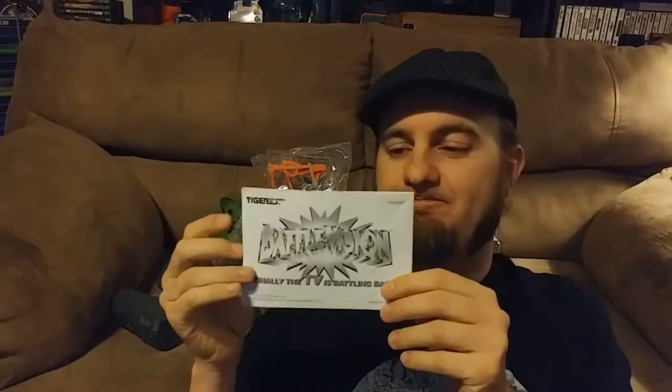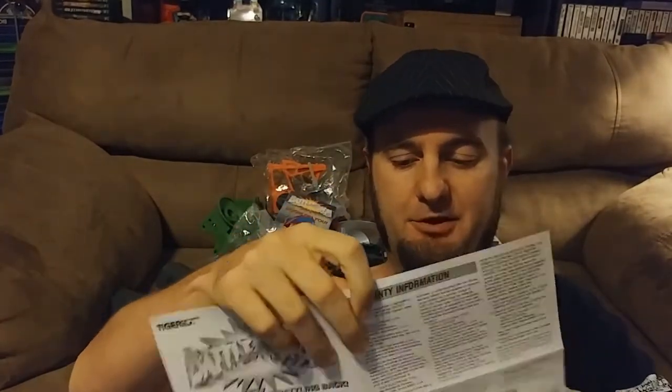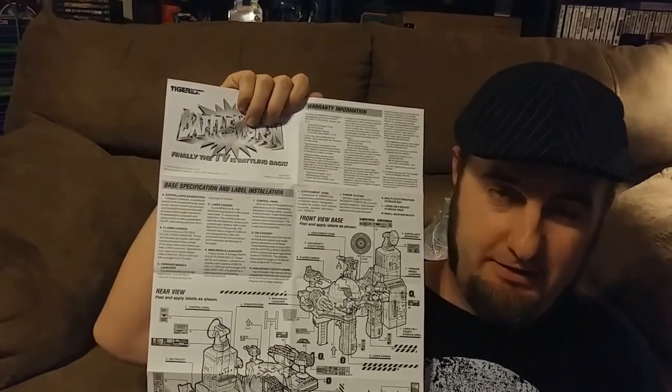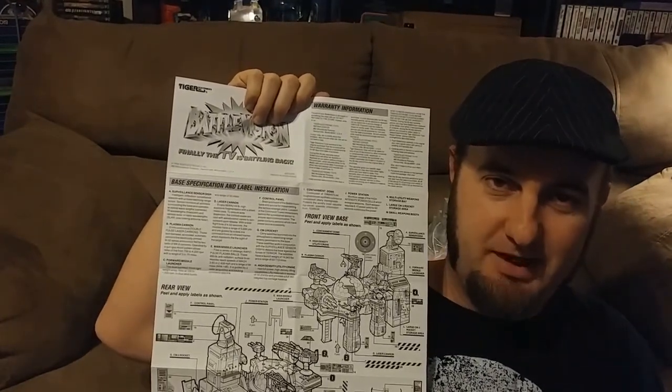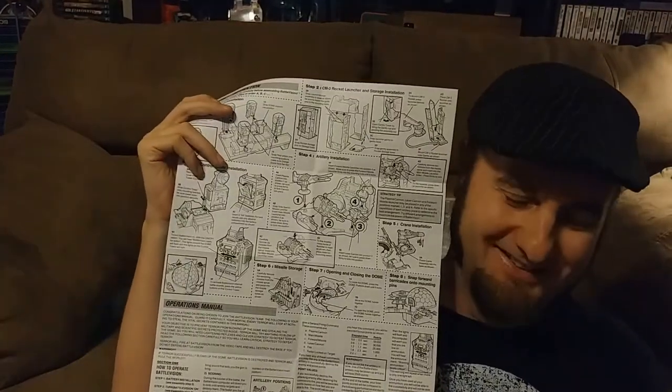I just want to show you the instructions here — a little pamphlet that folds open. And look at this. I feel like I got the blueprints to the damn Death Star. This is going to be a lot of assembly.